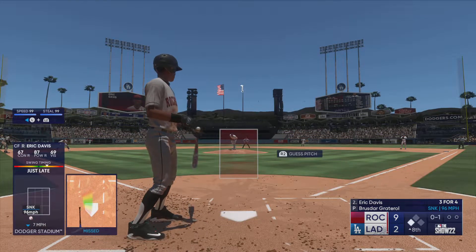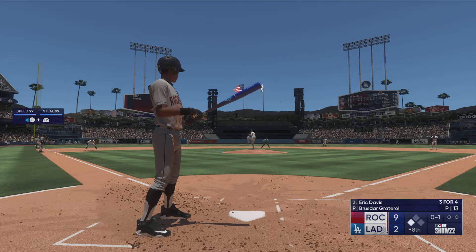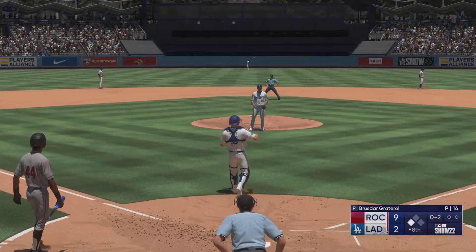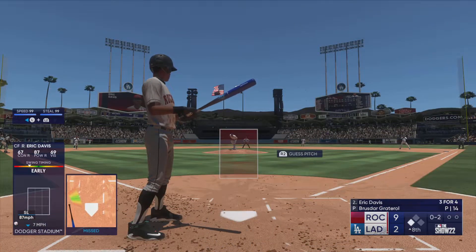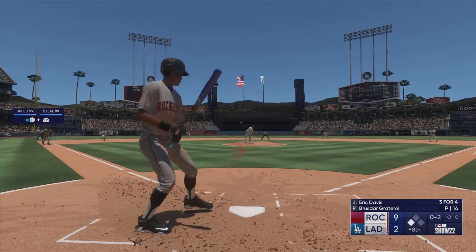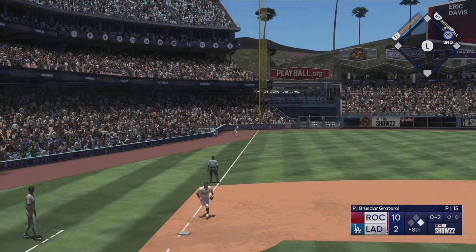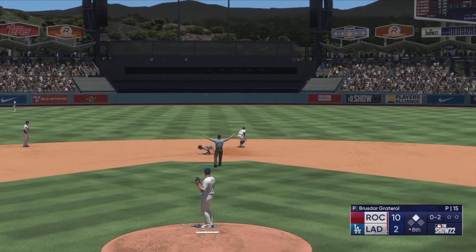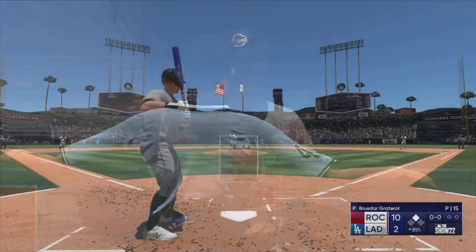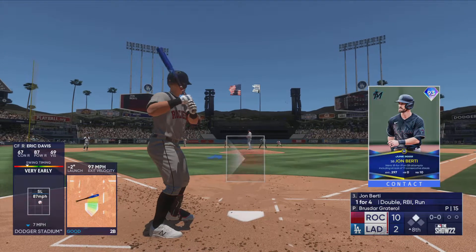Swings through that one, 0-1. Now this one gets away at the plate — no advance, good job behind the dish. Runner at third, nobody out. That one down the line — backhand reach, but it gets by him! Throws to second — he's in safely at second and a run comes in to score! Really nice job with two-strike hitting in that at bat, just one of those seeing-eye base hits through the infield. Rolled over on it a little bit, but sometimes those can find a hole and get you enough.